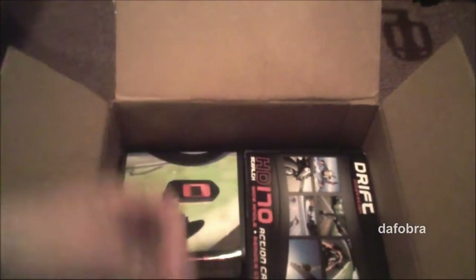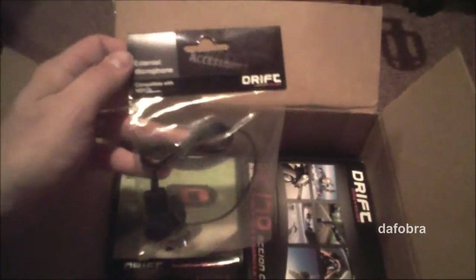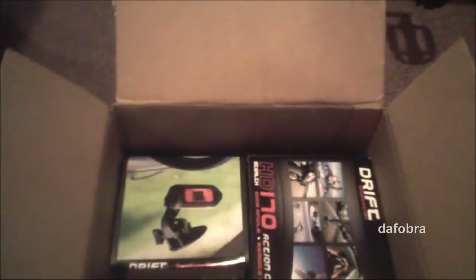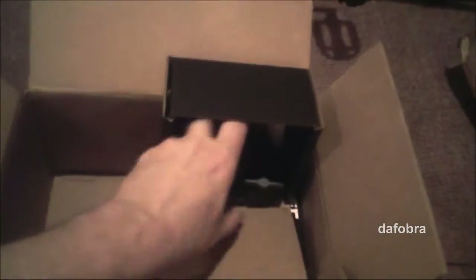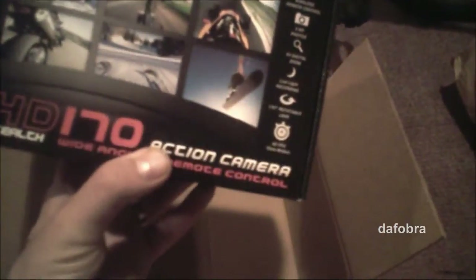I'm gonna need that because I picked up the external microphone. I also went for the suction cup mount — I figured that would be great to have, something I always wanted. Whatever setup I'm gonna do, this does look great.